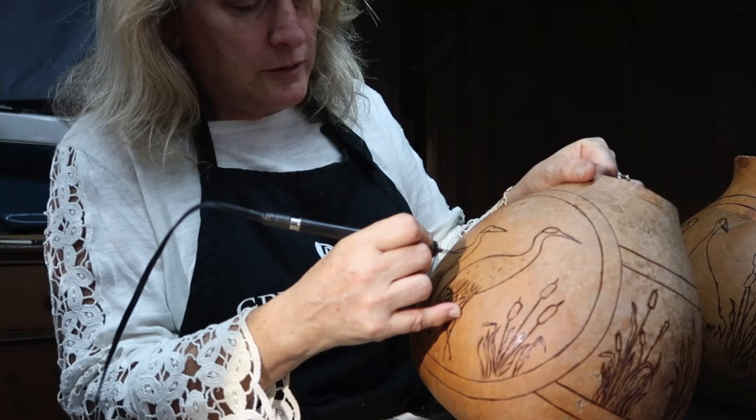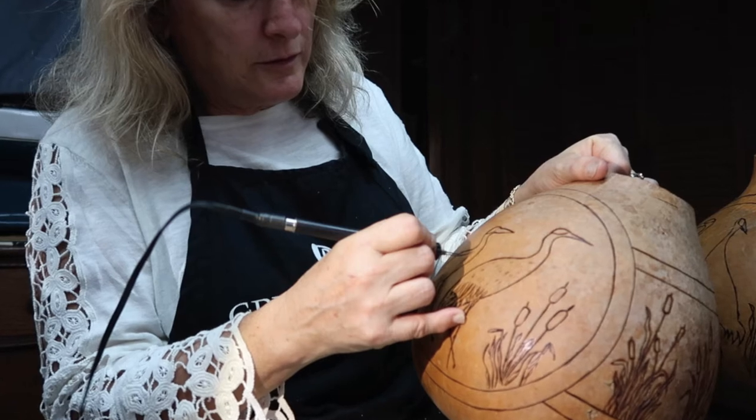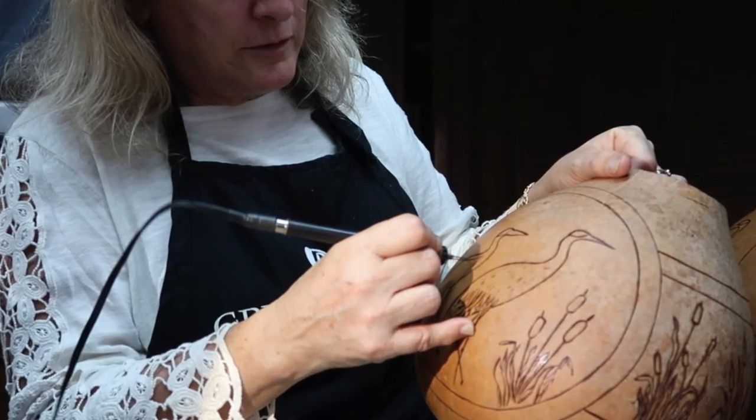Good morning. This is our last chance to assess the final project and make some changes to our wood burning before we start dyeing and carving. I'm going to give you some important pointers on what to look for before we finish the wood carving. So let's go.